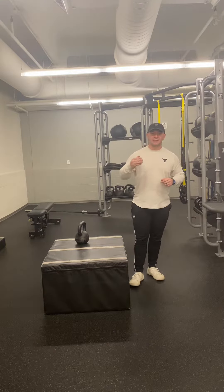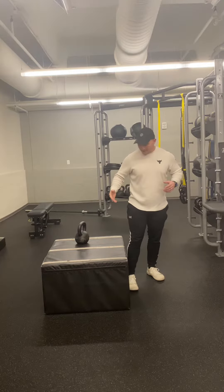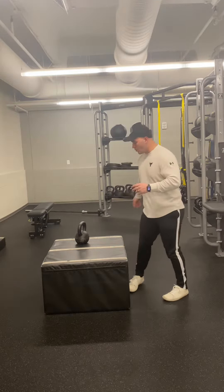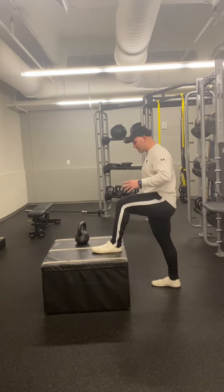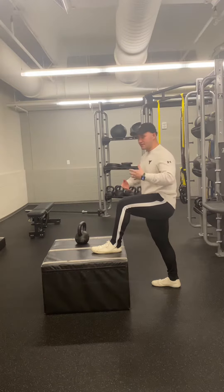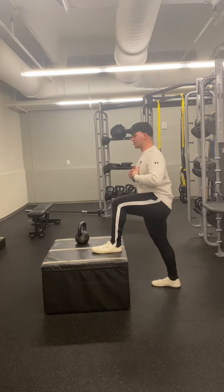Hi guys, this exercise is going to be your step up. You're going to want to grab a bench or box that is about knee level starting out. One foot will start on the box here. Just like a lot of our other exercises, core and butt is engaged here, try and keep a neutral spine.